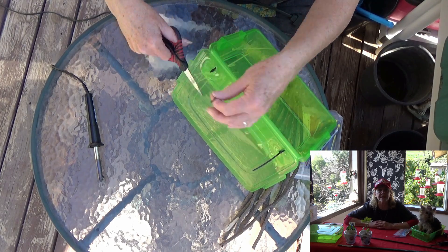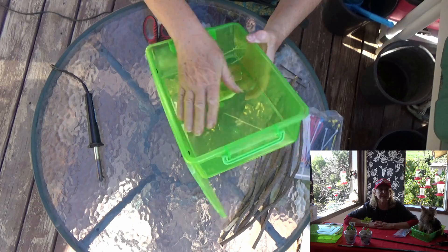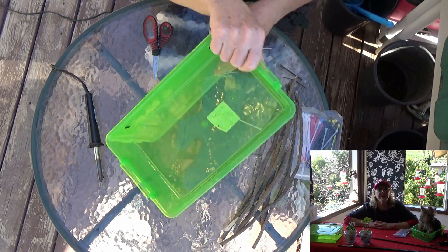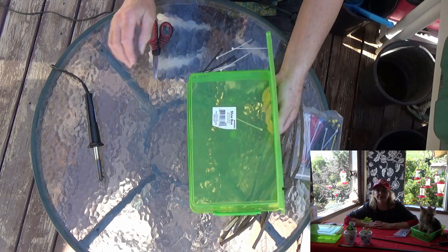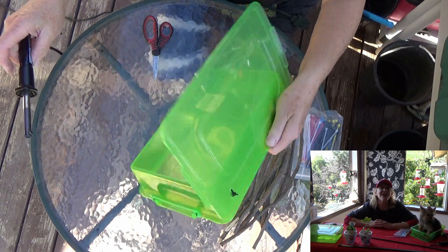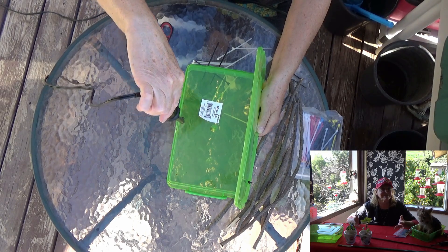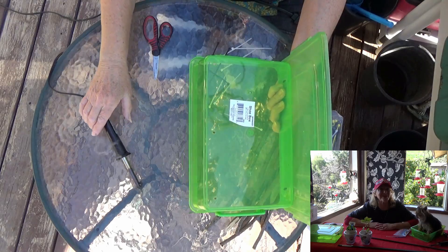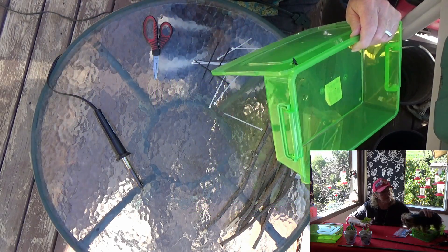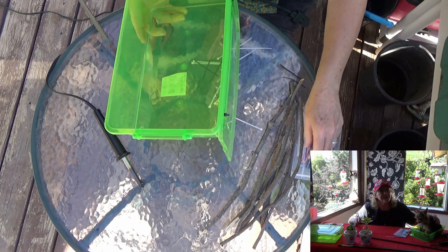I put the lid on and as you'll see while I'm building it, it gives a lot of stability. Then I made holes on the bottom. The reason I make holes in the bottom is so that if it rains, you don't end up with a bird bath — this is a bird feeder. This way if it rains, the water can drain right out.